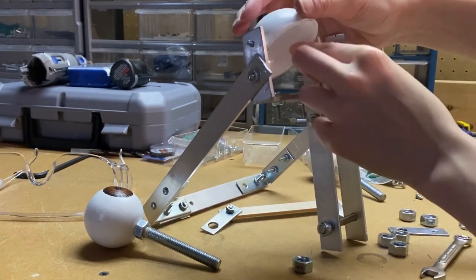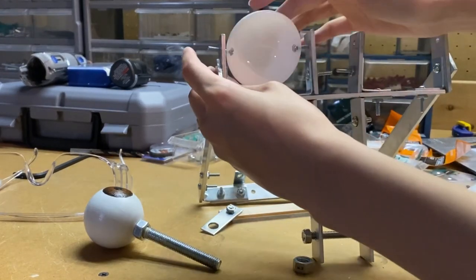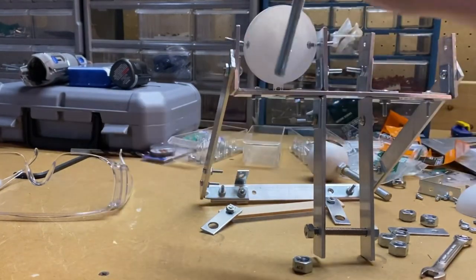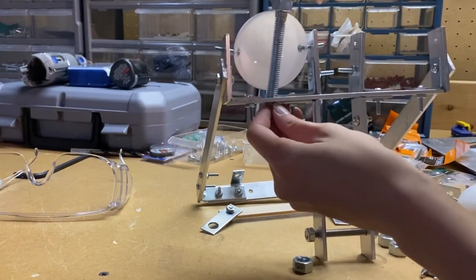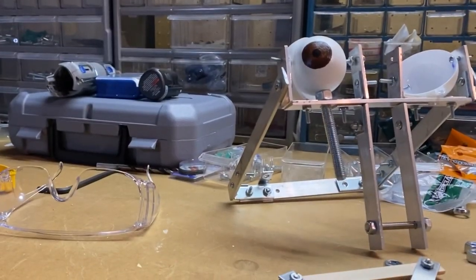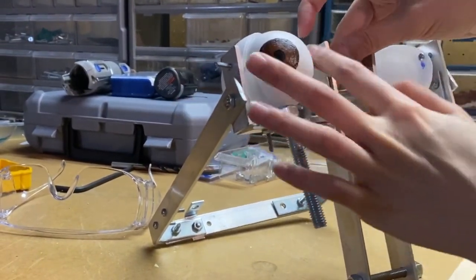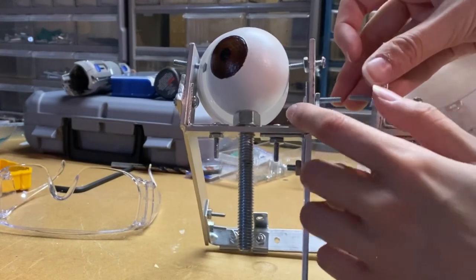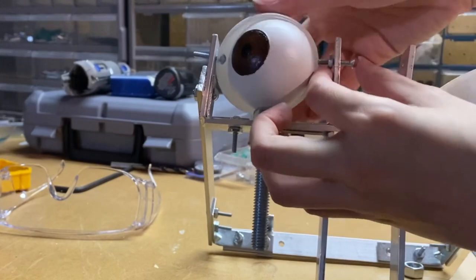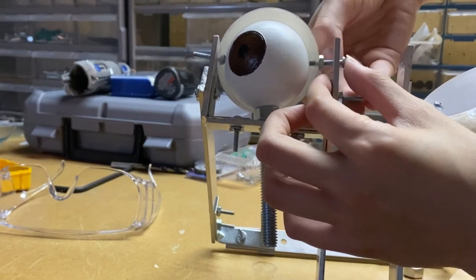Yeah, is it annoying? Very much so. But at least now these can go on like this. Now I'm going to have to figure out whether these can go through — this might be a big dilemma. Okay, I think I figured something out. I'll put a bolt here so that I can put this here and then screw the bolt on the outside of the eye.